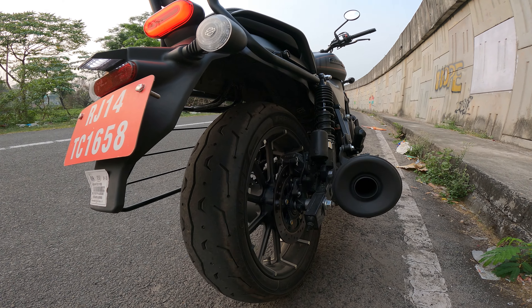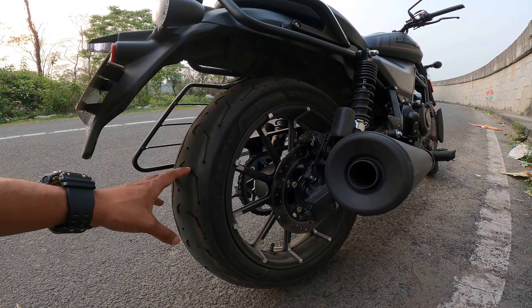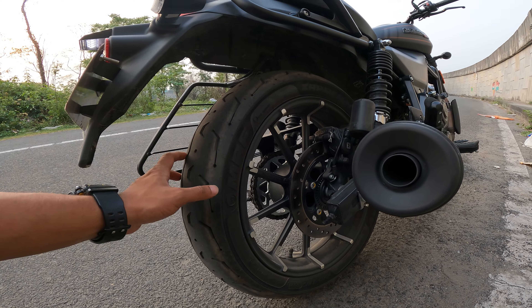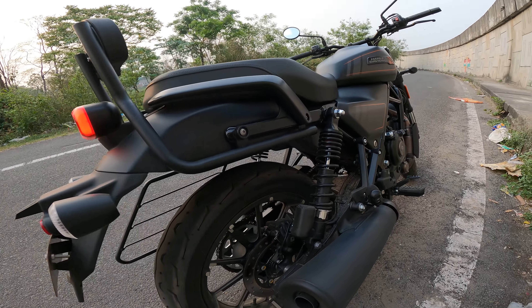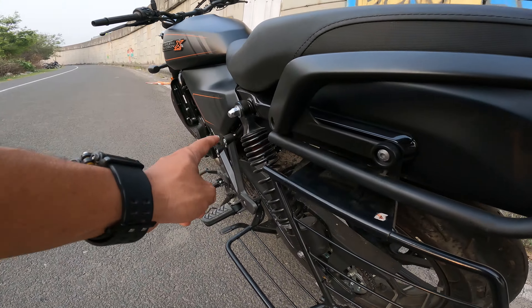You can see the 240 mm rear disc with Brembo caliper and dual-channel ABS. On the rear you can see MRF Zapper tires in 147/T17 section — tubeless tires, so no puncture worries. There is also dual rear suspension which you can see on both sides.